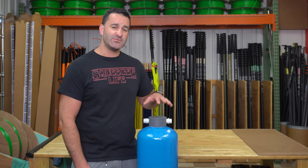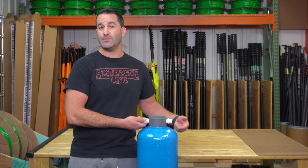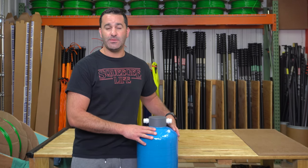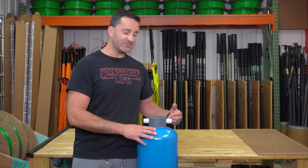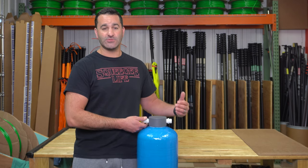Alex at WindowCleaner.com. This is one of our standard DI tanks. They come with plastic or PVC fittings on here. I recommend upgrading these because you're going to be screwing on your garden hose — you're going to eventually cross thread and strip these out. It's going to leak, waste time, and waste water.